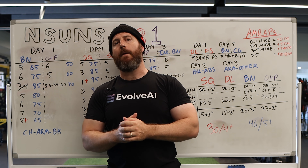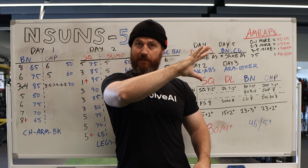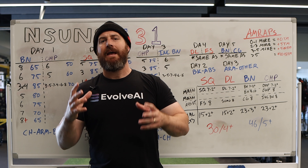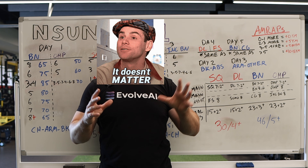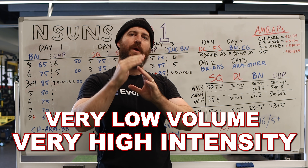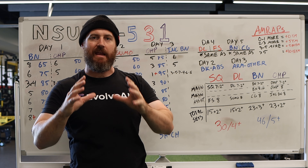Basically the idea is you're working up on each of the main lifts — squat, bench, deadlift, and overhead press — during the week to a set of five as an AMRAP. So you're trying to see if you can hit 5+ on week 1, then 3+ on week 2, then 1+ on week 3, which is why I say the week 3 protocol is here. The work up to those warm up sets is so submaximal it's almost not even worth considering. The point of the program is very low volume, very high intensity, and you're going to be increasing your weights every four weeks after you deload after that third week.